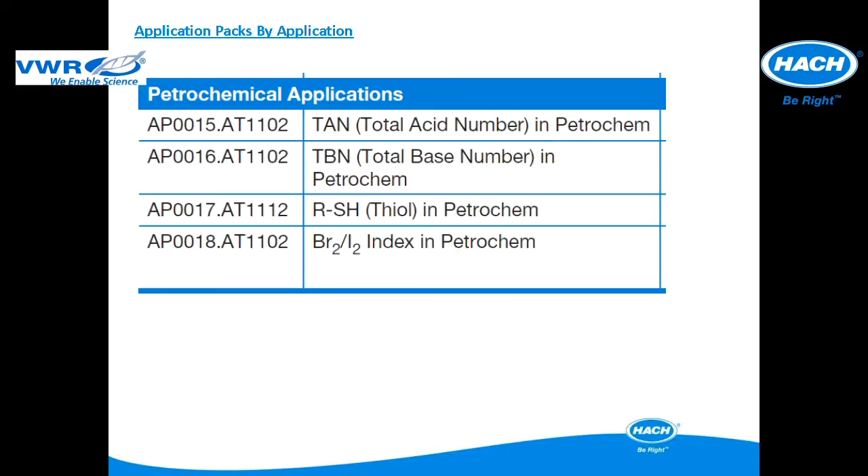Four application packs have been designed for petrochemical applications. These packages will not be detailed in this training, but more information can be found at hawk.com.